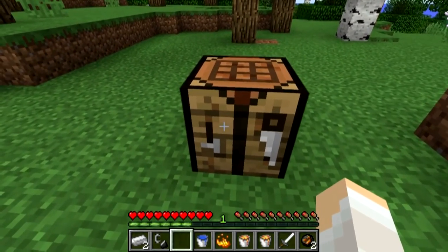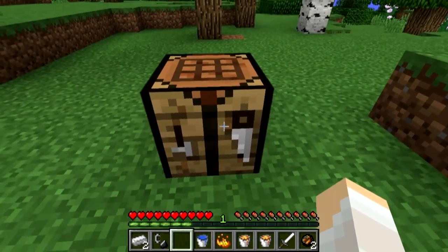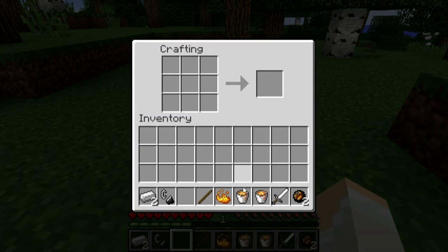Sorry about that. Okay, sorry about that cut. Here's what you do. First, you want to make an iron sword.